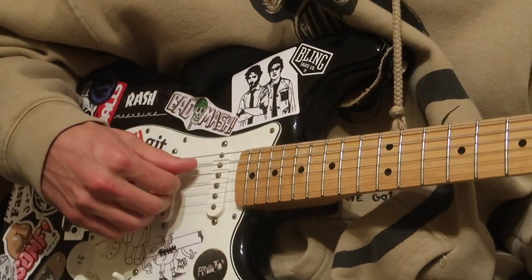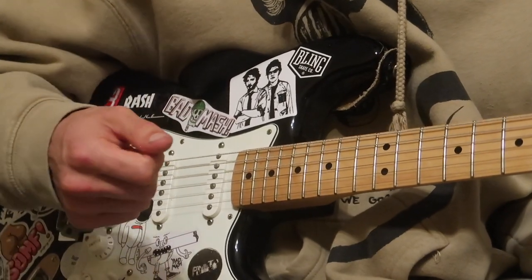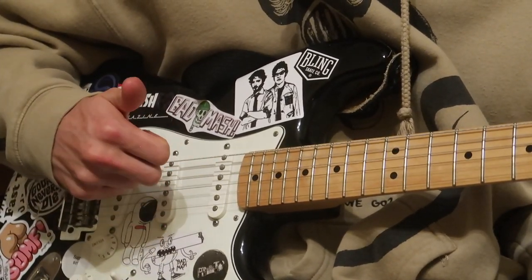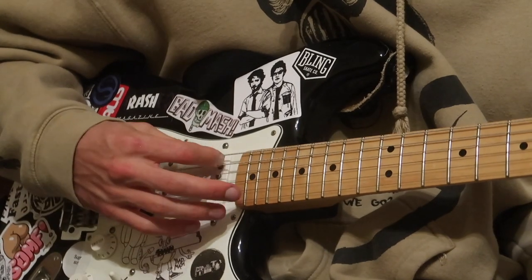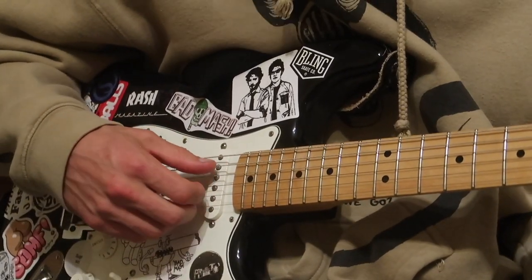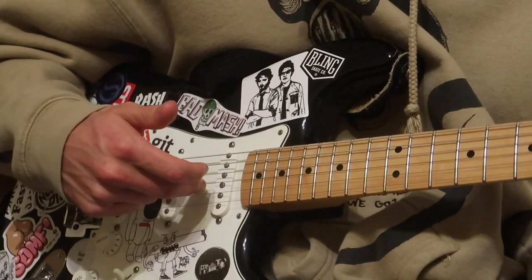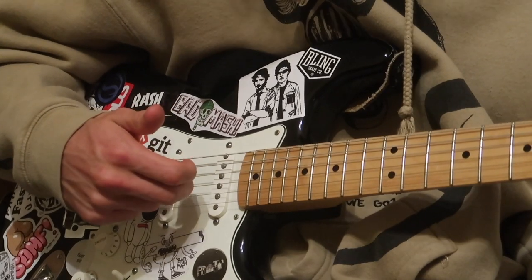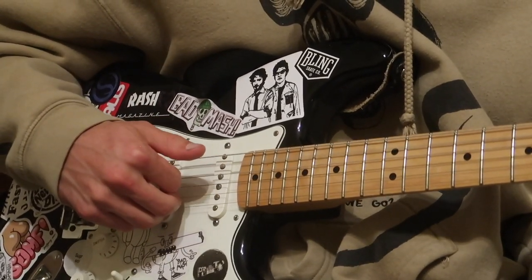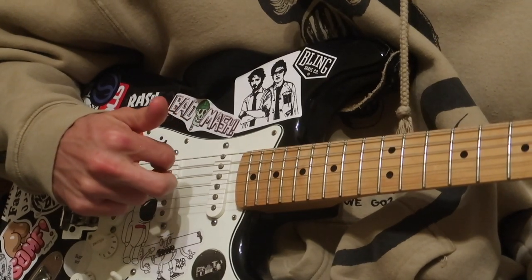For the right hand, you're basically rolling down from the A string to the B string with your first four fingers. Roll down the guitar from the A string to the B string, then hold the B string for a second, and then your middle finger and your first finger come back and alternate — so it goes: roll, then middle finger, first finger, middle finger.